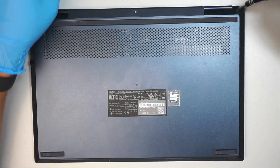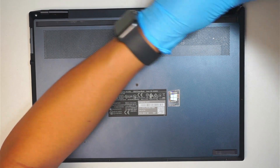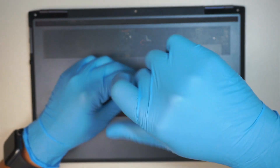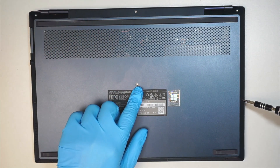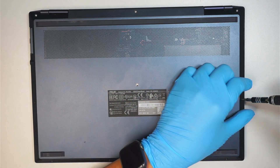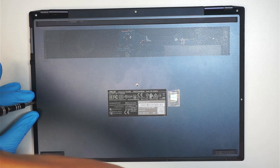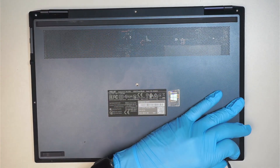The three screws on the top — let's go ahead and remove them — and one here in the middle. The middle screw right in the center is much longer compared to the rest.